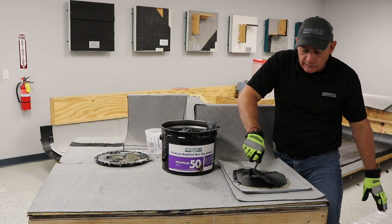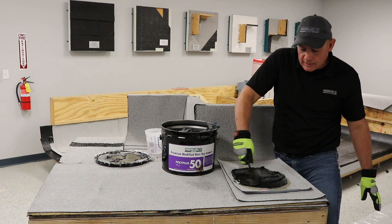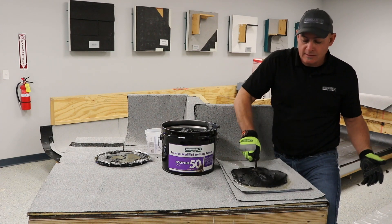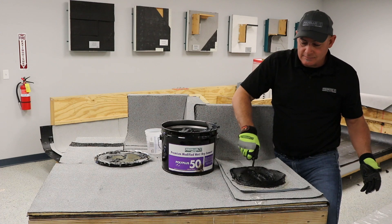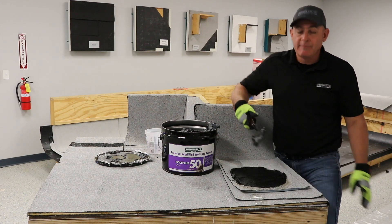Trowel it out like you normally would on any other repair. Obviously it's an emergency repair, so you'd want to come back and do it right when the conditions are better. You'll see it bonds — it's going to stick, and like I said, some of the best I've seen.